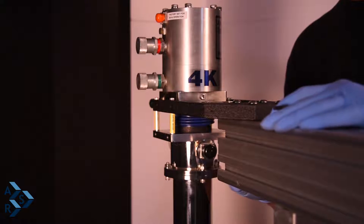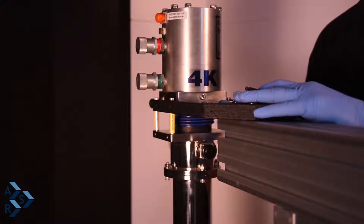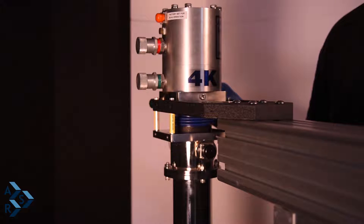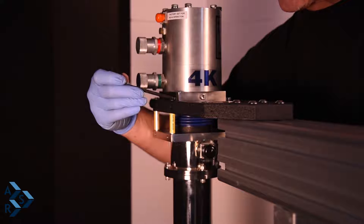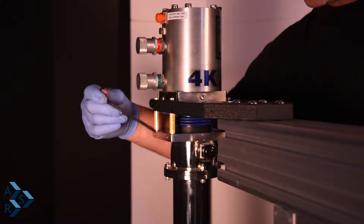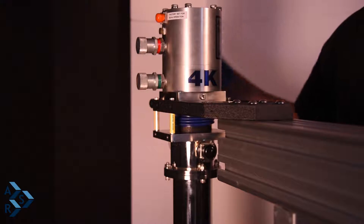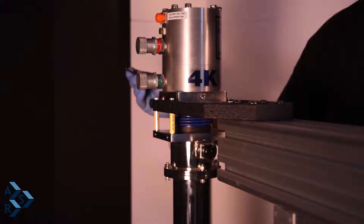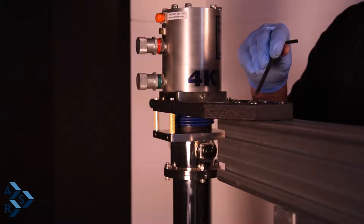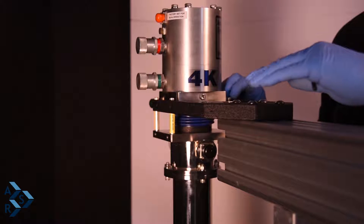We're going to set the stand in relationship to the air table. The fork goes on the top side of the cryostat to separate the cryostat from the interface. We're going to move this fork closer in where we have four quarter-20 screws on the side of the cryostat. We'll fasten those screws for stability, and these here are five millimeter screws which we will finish tightening once we get this set up properly.